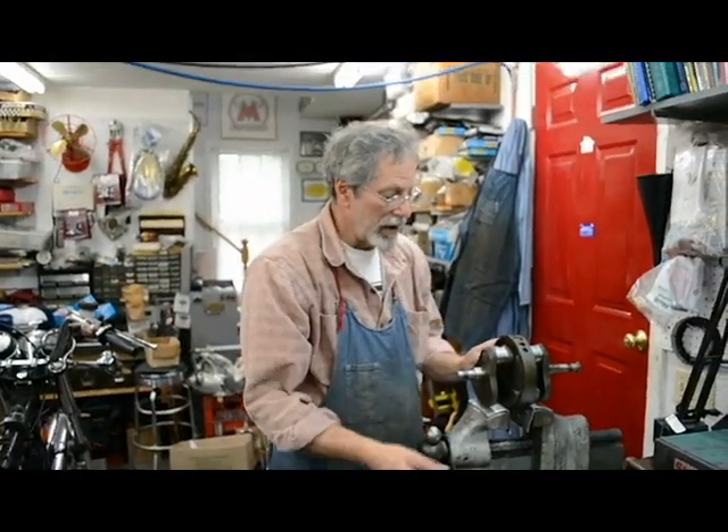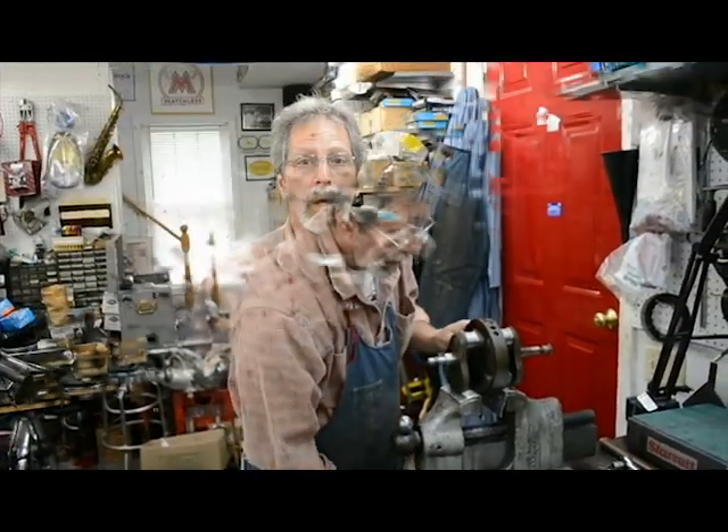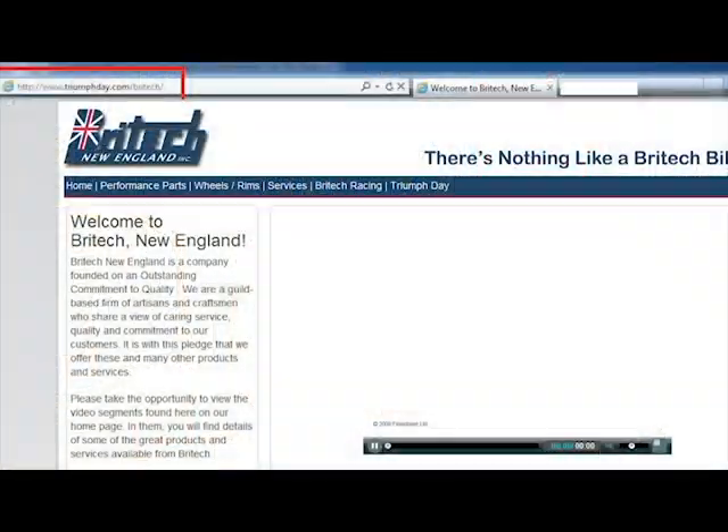I wanted to thank you all for hanging out with me today. I hope I've imparted some useful information. I appreciate you coming to watch on YouTube. Please visit my website at triumphday.com — thank you very much for joining me.